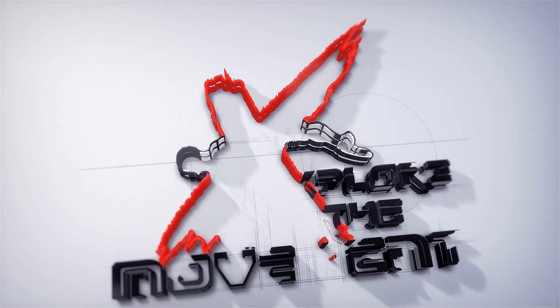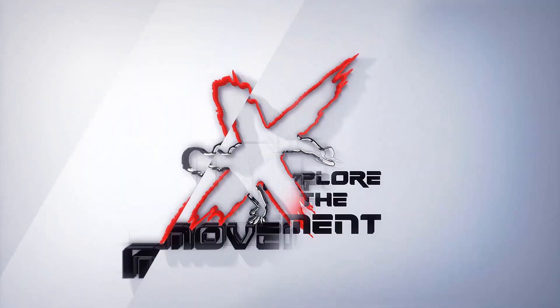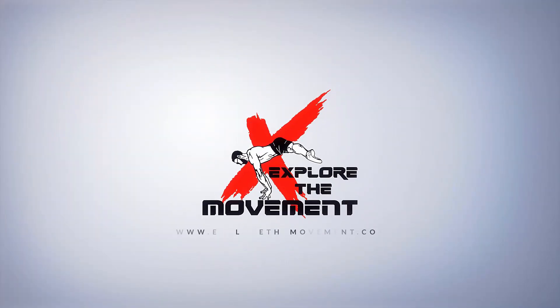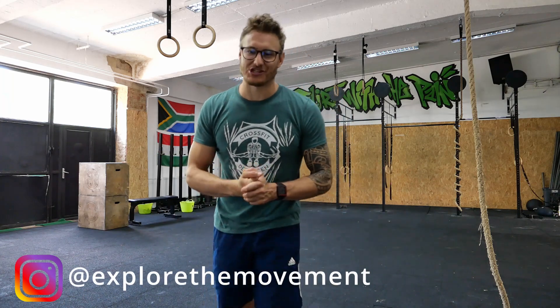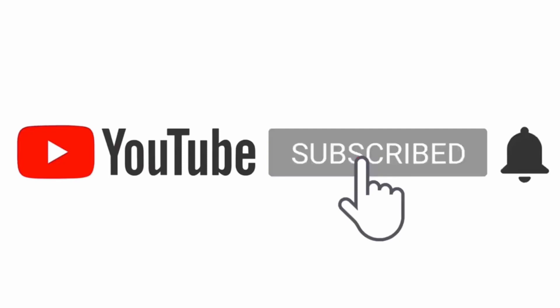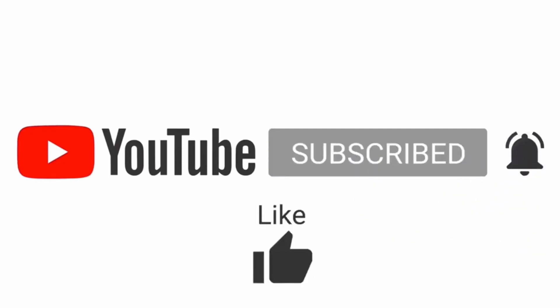Hey guys, welcome back to another video. In this video we're going to be talking about rope climbs and how to make your rope climbs more efficient. My name is Jay from Explore the Movement. Subscribe so you get notified when all the latest content comes out, but let's get straight on the rope and see if we can make you guys better.